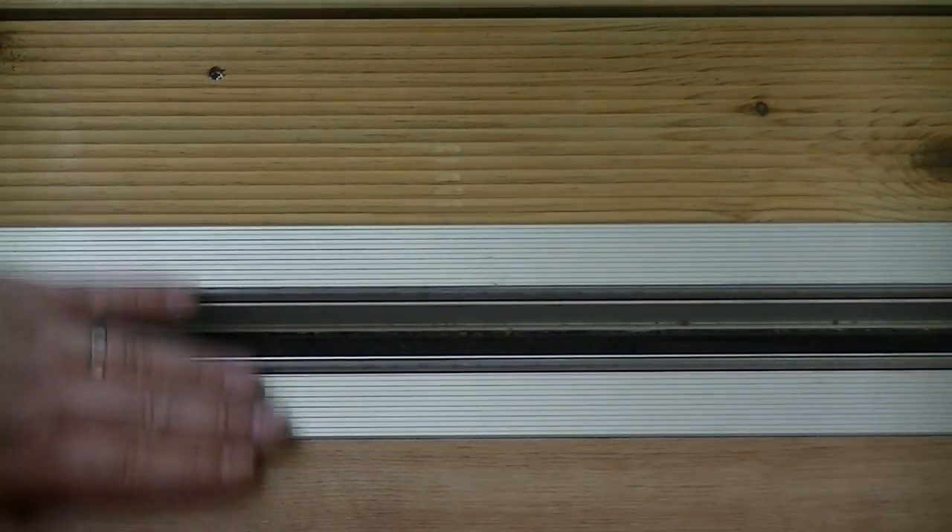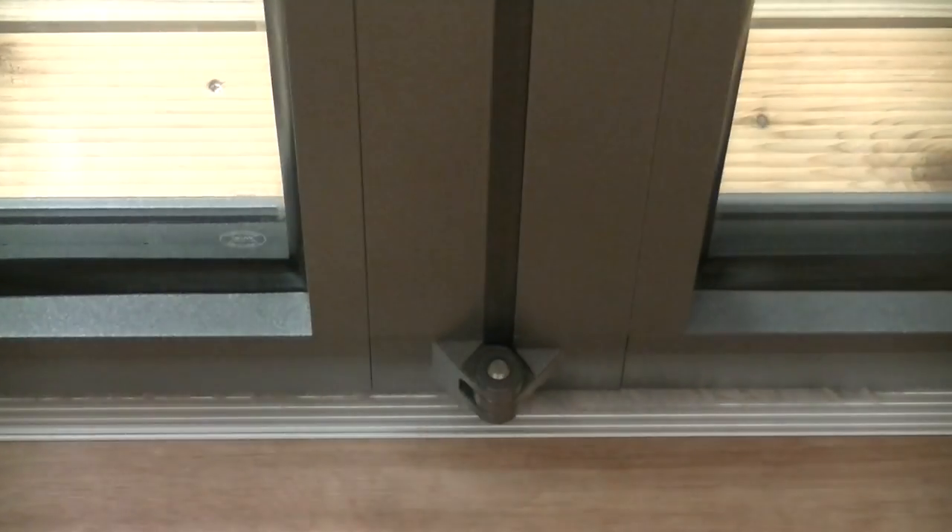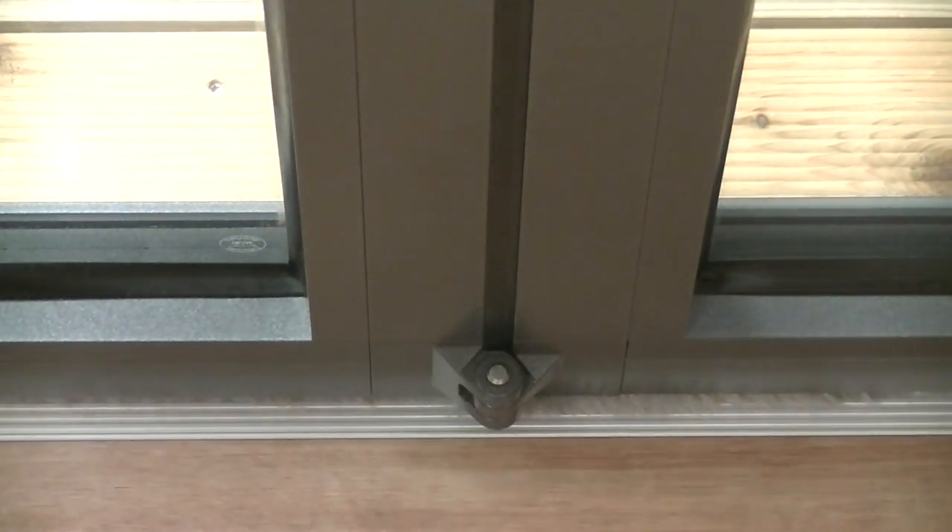The system that we have in the showroom is a flush flow track — this really does bring the outside in. Shown here we have an internal hardwood floor and timber decking outside, and as you can see the door glides over both with ease.